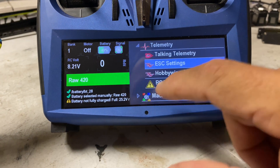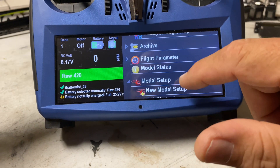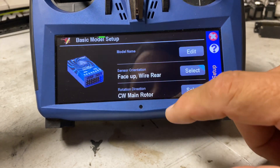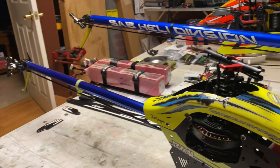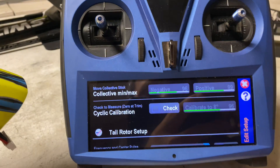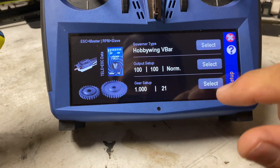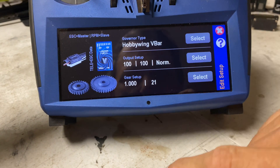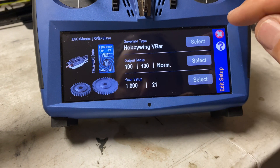Now because I'm in Hobbywing governor, let's go back. I'm pretty sure that's where I'm running this model. Just so you know, I took off the main blades and tail blades — I have no desire to beat myself up on the head with a blade in case I do something stupid. Under my V-control touch I've already set it for Hobbywing V-bar mode. Let's see what happens.